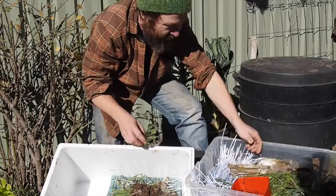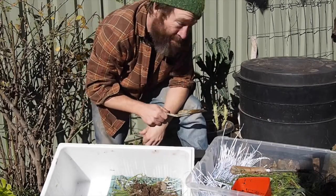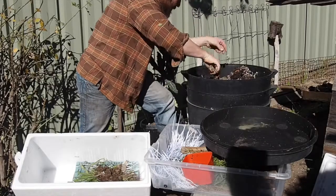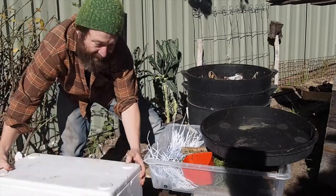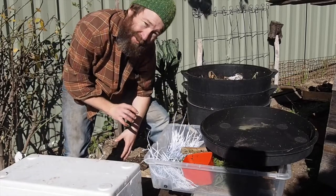Now the most important thing is to hopefully find a friend that has a worm farm and ask them nicely for some worms. We only need a couple of hundred and that will be a good start. Put the lid on top like that and basically we have a worm starter — basic but very functional.